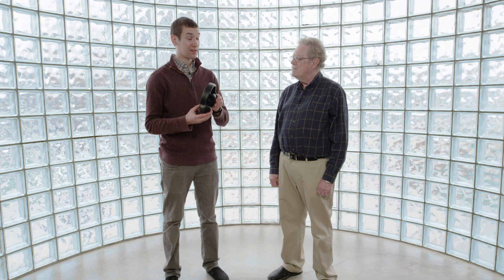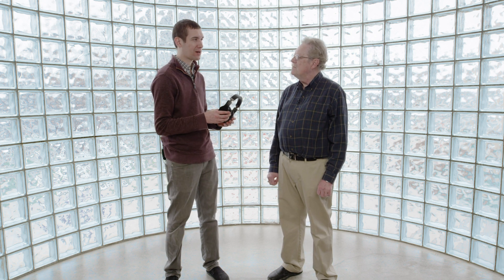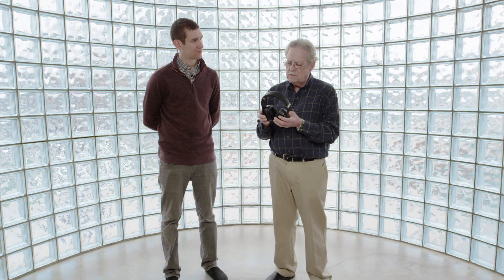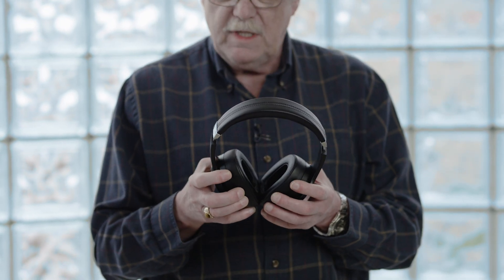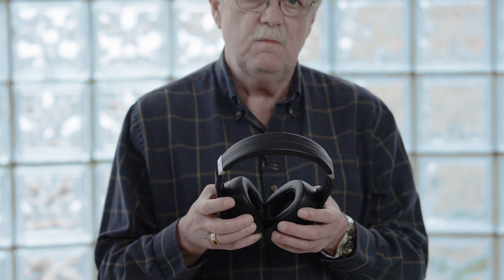Paul, you mentioned that this model in particular, the M4U8, has active noise cancelling. Can you please describe what that means? On this headphone, it's a hybrid noise cancelling system, which means it uses four microphones. Two microphones on the outside, which are feed-forward microphones, and there are two microphones — one on each inside of the ear cups — called feedback microphones. Because you're using the four-microphone system, you get much better attenuation or noise isolation from the outside noise that you may be around.